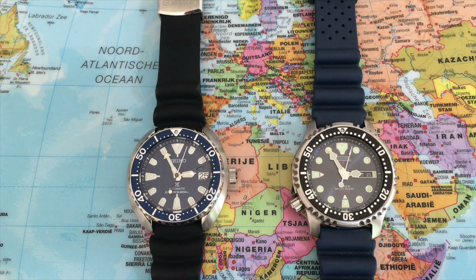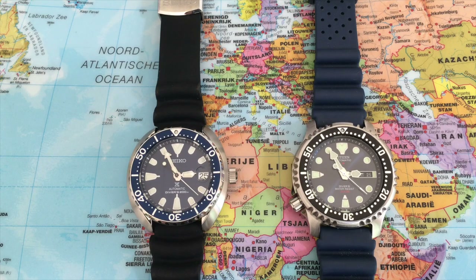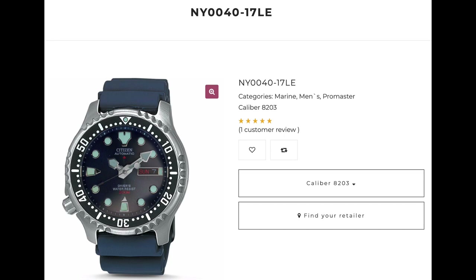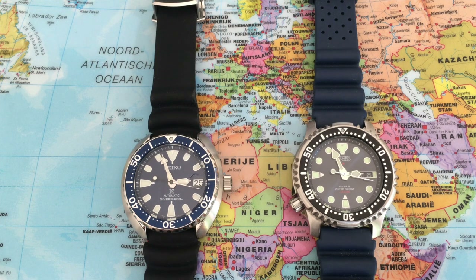Welcome to my channel Gadgets for Gentlemen. I will be comparing the SRPC39K1, seen here on the left, against the NY0040-17LE. These are both spectacular watches that can be had for very little. In this video I will shortly compare the Seiko against the Citizen — things such as the case, dial, bracelet, movement, bezel, the fit, retail price, and I will wrap up with my personal remarks and conclusions.